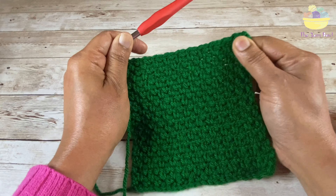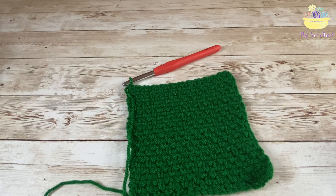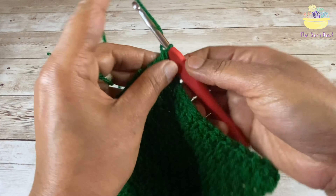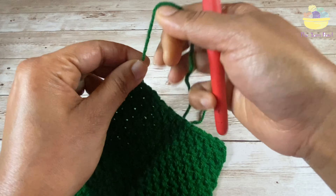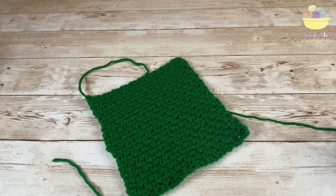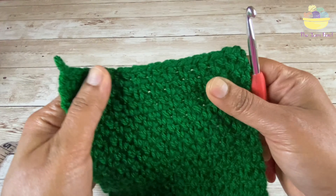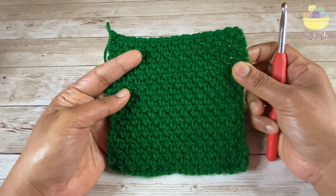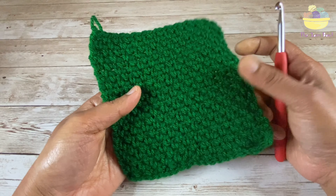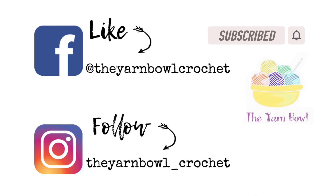Here is my swatch using this beautiful moss stitch. Once I am done with my work, I will fasten off and then work a slip stitch. You can work baby blankets, dishcloths, or washcloths with this stitch — it is a very ideal stitch for those kinds of projects. I hope this tutorial was easy and you can try crocheting the moss stitch. Let me know your comments, and I would love to see the projects you created using this stitch. Please do not forget to subscribe to the Yarn Bowl and click on the bell icon. Thanks for watching, bye!